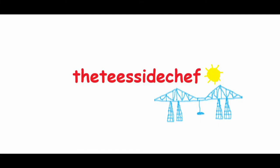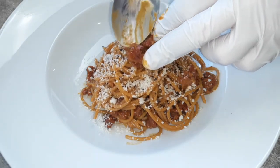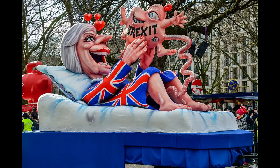You're joking aren't you? It's the Teesside Chef! Spaghetti carbonara for you here and I'm going to do this two ways, because I'm tired of being told how to make carbonara by all these European bureaucrats and foreign types. So get this into you and up yours — or something.